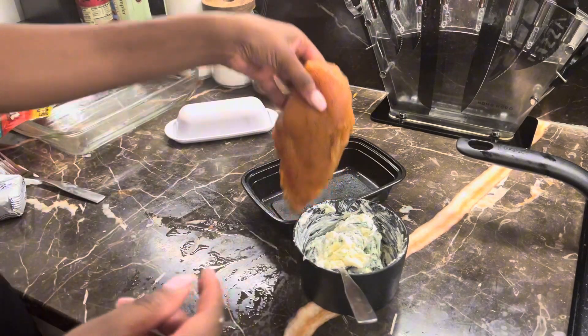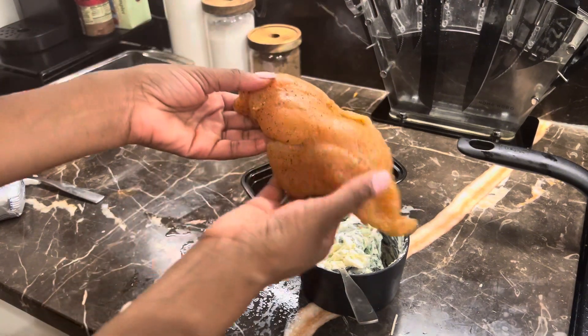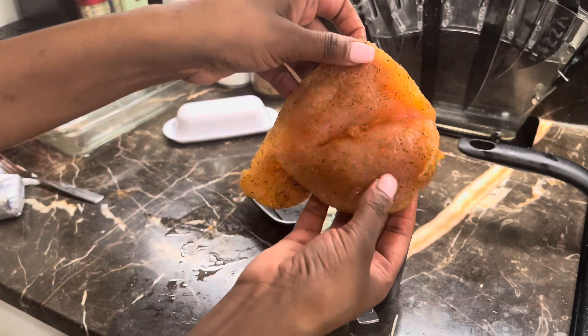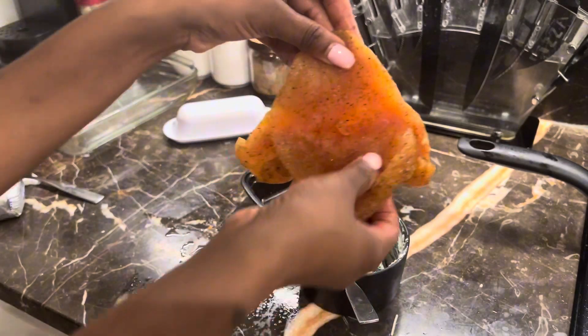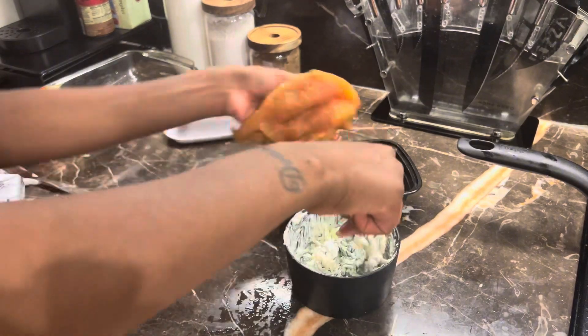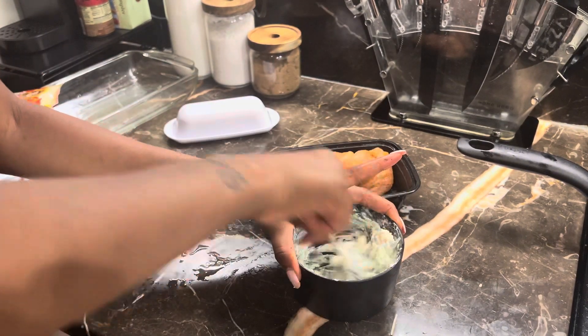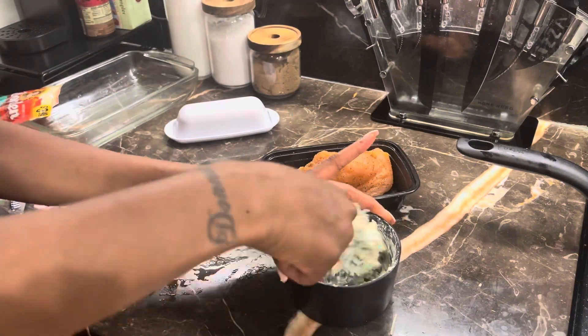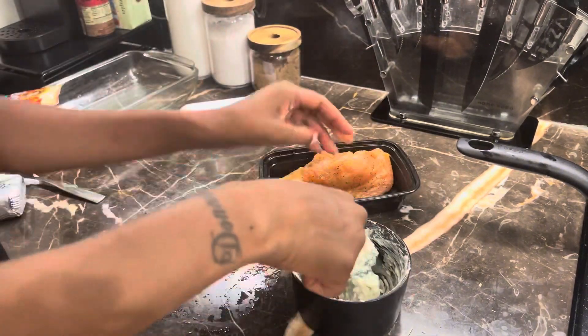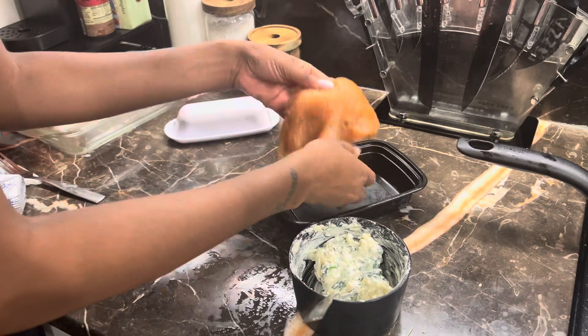You can see we've got the chicken breast nice and seasoned — seasoned on the top and the bottom — and I made a small pocket. So you're going to take that dip, make sure it's nice and stirred up, and fill it into that pocket.